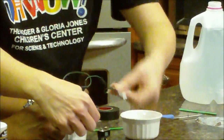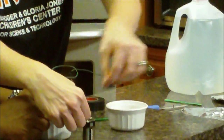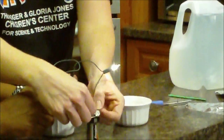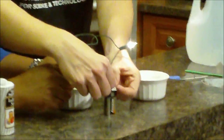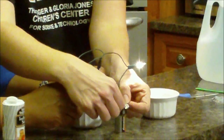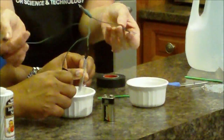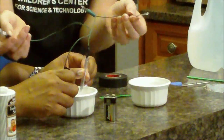Let me move my hand so we can see — yes! It is lighting up, look at that! Nobody can see it because I'm so pale, but look at that — it's lighting up!